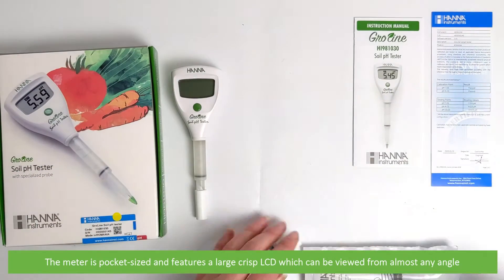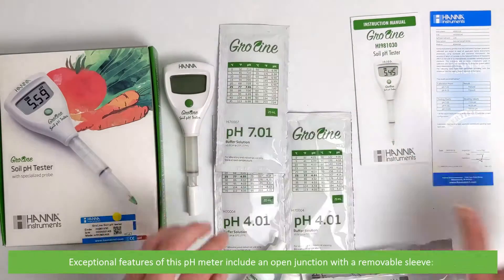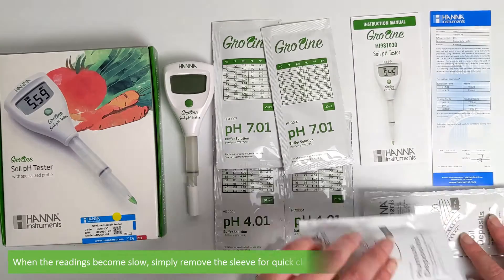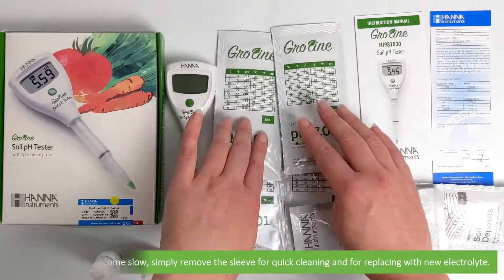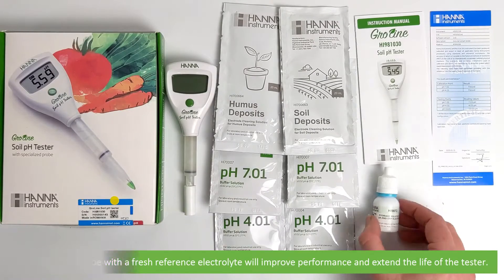The meter is pocket sized and features a large crisp LCD which can be viewed from almost any angle. Exceptional features of this pH meter include an open junction with a removable sleeve. When the readings become slow, simply remove the sleeve for quick cleaning and for replacing with new electrolyte. Having a clean probe with fresh reference electrolyte will improve the performance and extend the life of the tester.